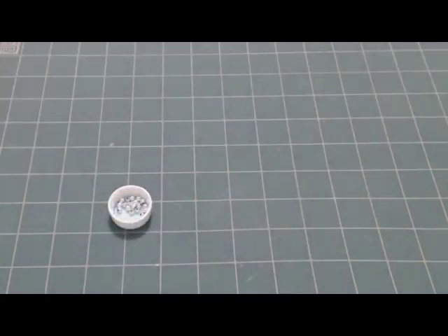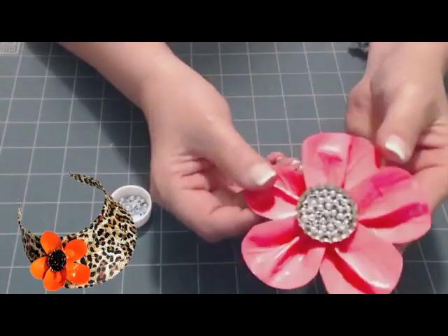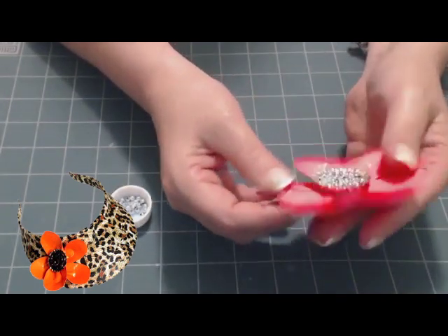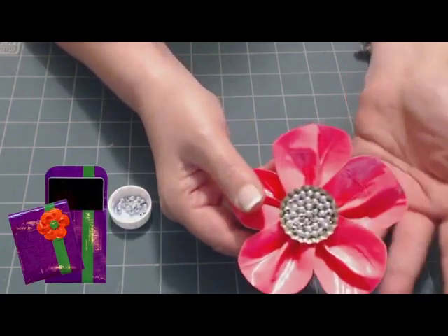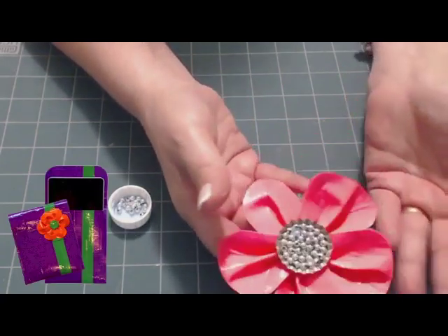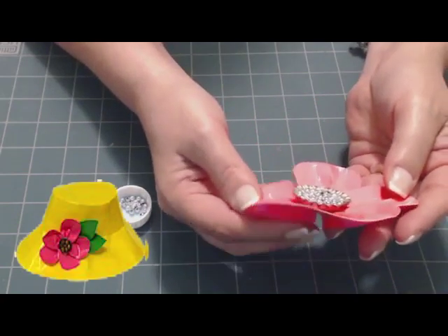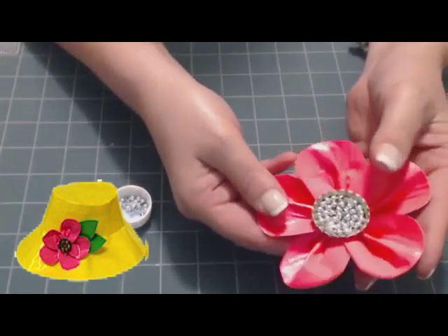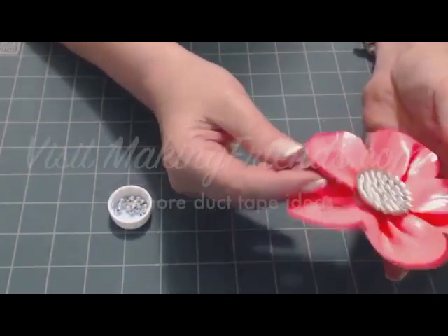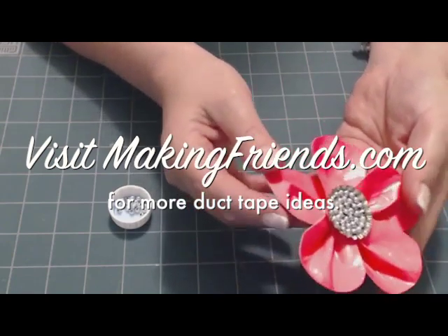Once it's dry, you can do a lot with your flower. You can glue a headband to it, or a pin. You can hang it from your backpack. You can put it on any of your duct tape projects like a purse, a notebook, or anything you want to decorate. They come out really nice. Now I think you know how to make a large duct tape flower, and I hope you enjoy doing it.